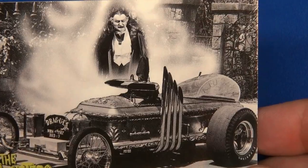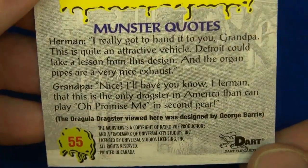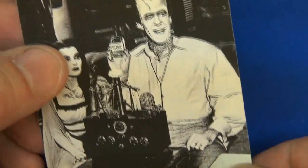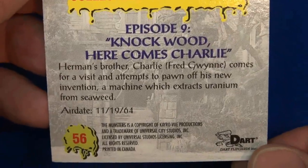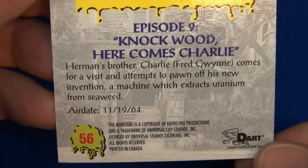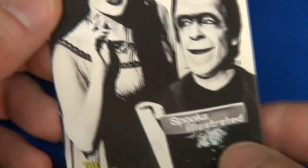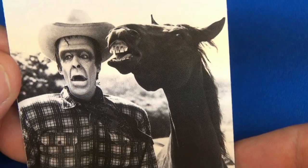This is kind of cool. I'll have to get some of these in packs and open them to see which ones I get, but this was a complete set I got off eBay. Episode 9, air date September '64 — so I believe the Munsters were on from '64 through '66. Herman reading Sports Illustrated — that's number 57. Cowboy Herman — look at that, that's pretty funny!